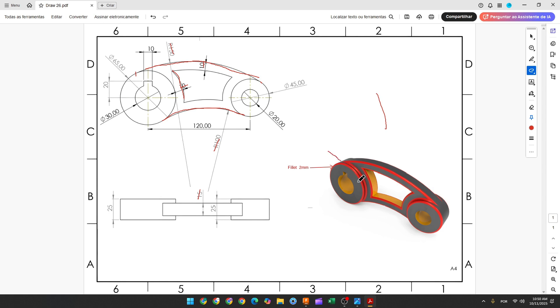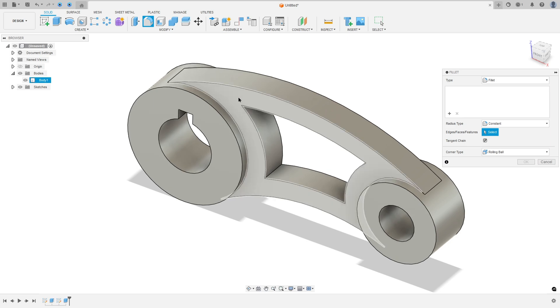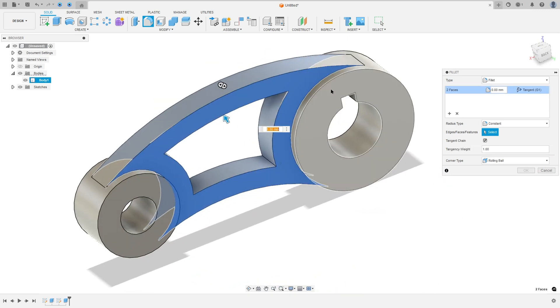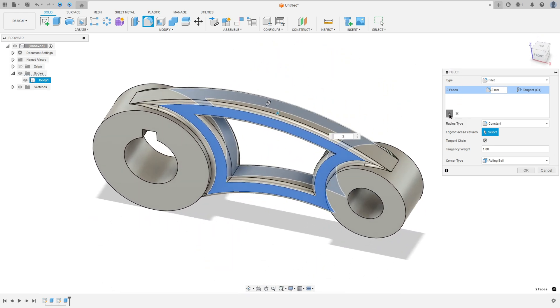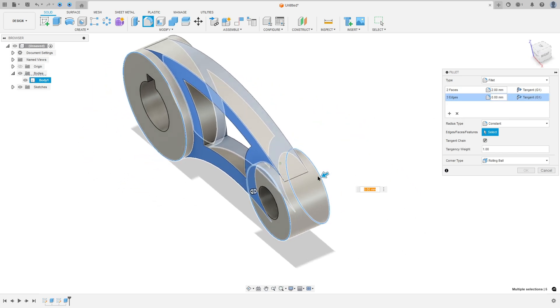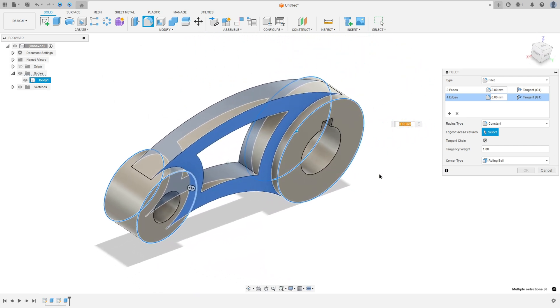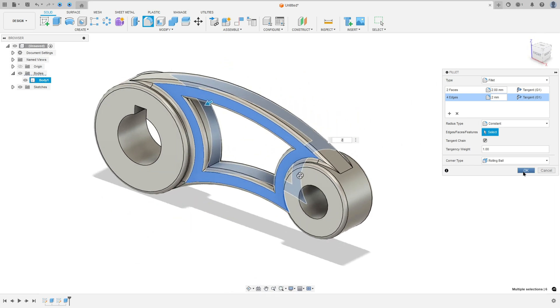Now we need to make the fillets. These edges are filleted with 2 millimeters of radius. So go to Fillet, select this face and this face — fillet here 2 millimeters. Now add selection set, select this edge, this edge, this edge, and this edge. The fillet here is 2 millimeters. Press okay.